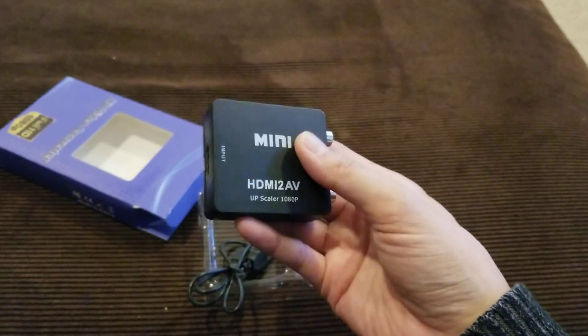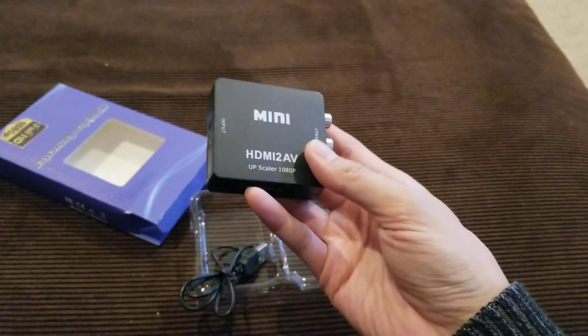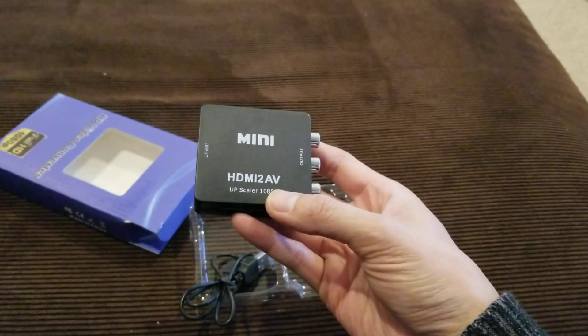That should allow me to display my smartphone — I cast it to the display on the car.